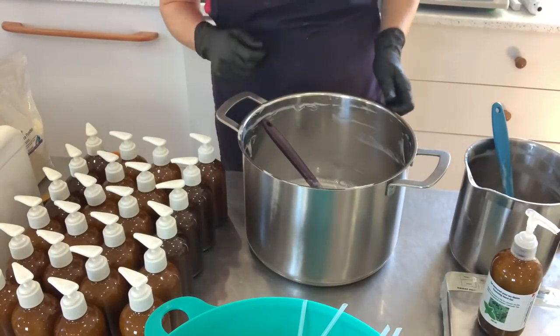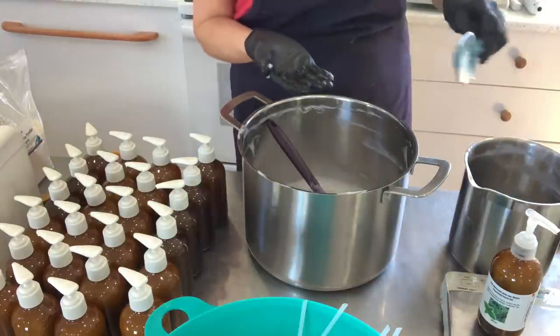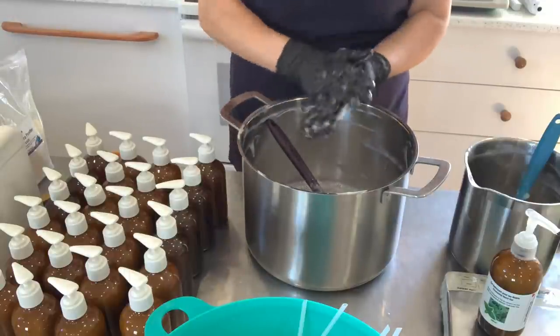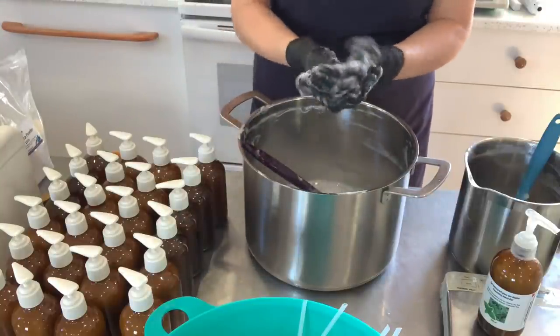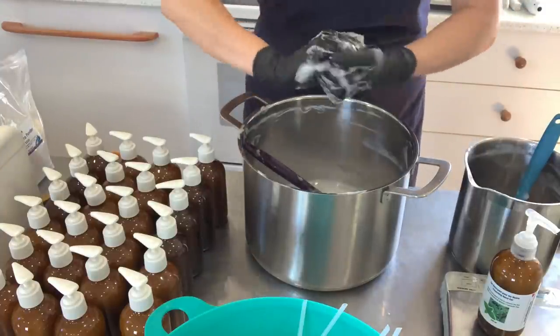I really hope you've enjoyed this video. I just wanted to show you a quick lather test — we have leftovers, so it's time for quality control. You just put water on your hands — this is even cold water, not hot — and look at these nice bubbles, nice and creamy. And that's it!